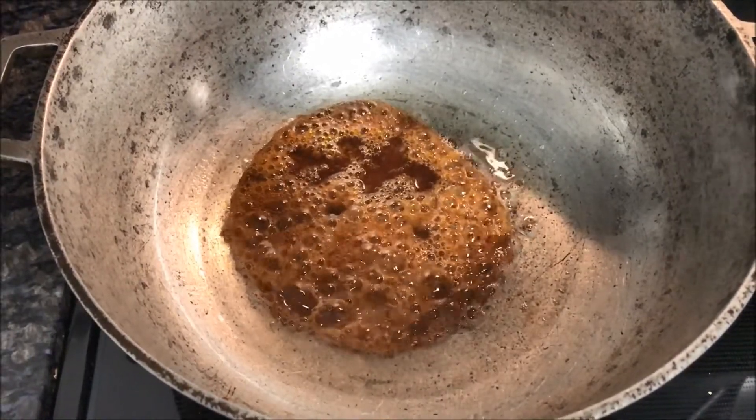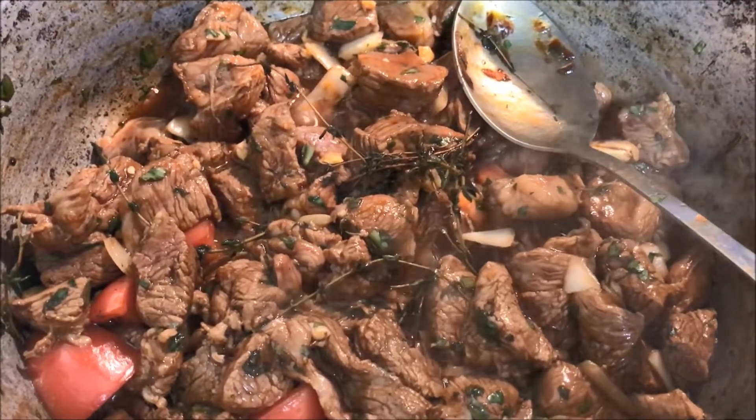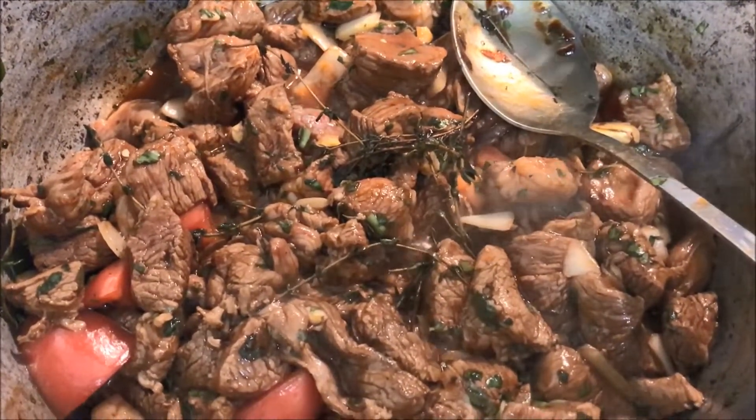Once the sugar starts foaming up, you want to go ahead and add your meat. Give it a quick stir. Make sure you get all that caramel flavor all over all that meat.